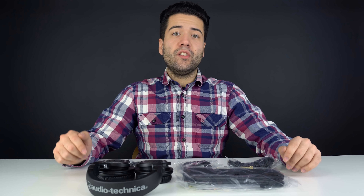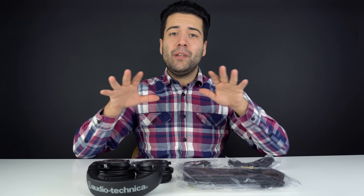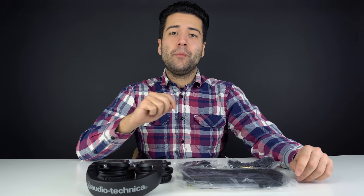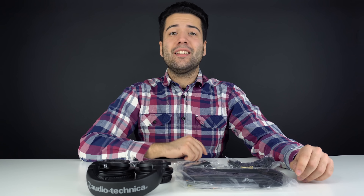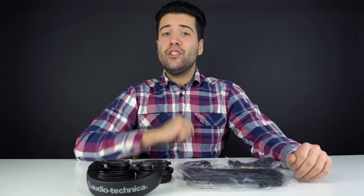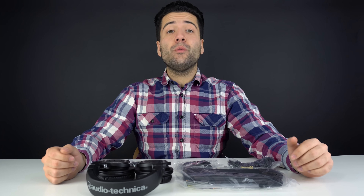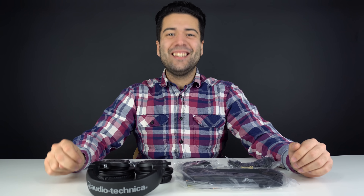That's our unboxing of the Audio-Technica ATH-M50X. There's a brand new headphone series coming very soon, and this is going to be the very first video in it. If you're not subscribed to Typical Reviews already, be sure to subscribe and stay tuned. If you enjoyed this video, press that thumbs up, and if you'd like more unboxings like this, hit subscribe. Thank you very much for watching — I hope you have an awesome day, peace out!